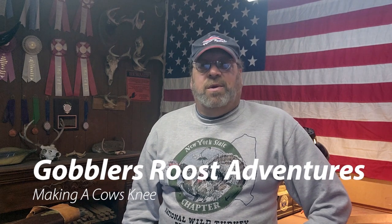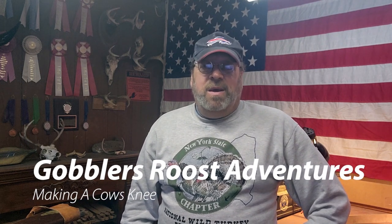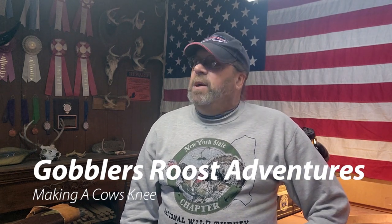Hello everyone, Kevin here and I want to welcome you to this Gobbler's Roost Adventure. Today, it's kind of a drizzly rainy day out there so I thought I'd spend some time in my shop here and today I'm going to be making a cow's knee.